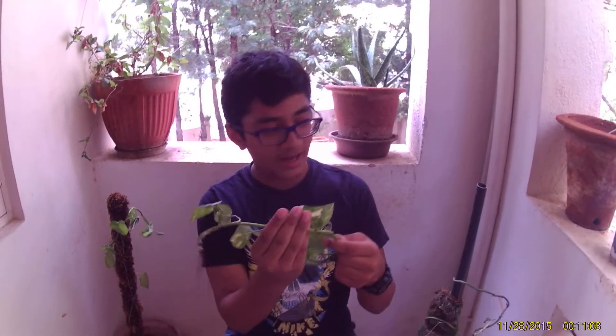So we need a glass bottle. As I told you, we need obviously a plant — this time I'm going to use a money plant — and we need some water. I kept it in a bucket. Right now I'm starting the project. Hope you enjoy it. If you want, you can pause the video and get the materials ready. I'm starting it right now.